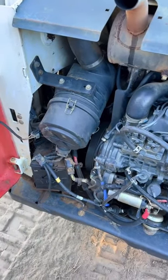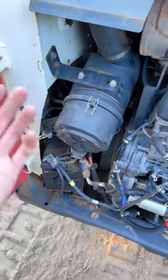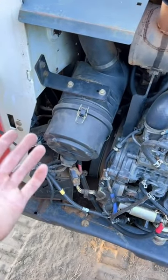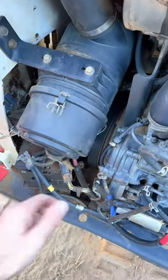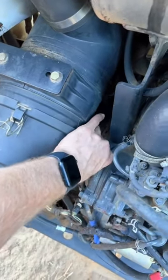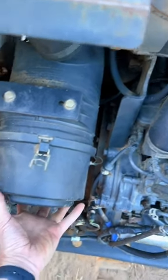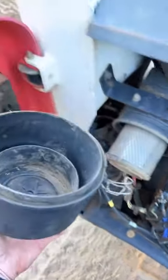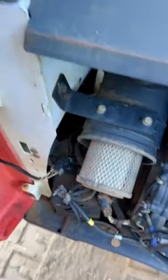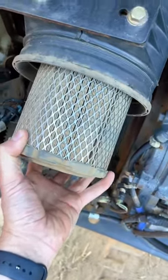Just the other day I made a TikTok and YouTube Shorts video on the IPA air comb blowing out the primary air filter on my Bobcat T590. The internet experts came out of the woodwork in the comment section telling me how stupid I was for cleaning an air filter, saying if an air filter is that dirty, you should replace it. Well, obviously you aren't running equipment every day, because in dirty and dusty environments these primary filters can get that dirty in eight hours.